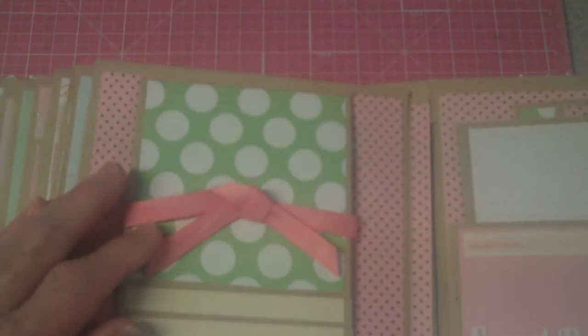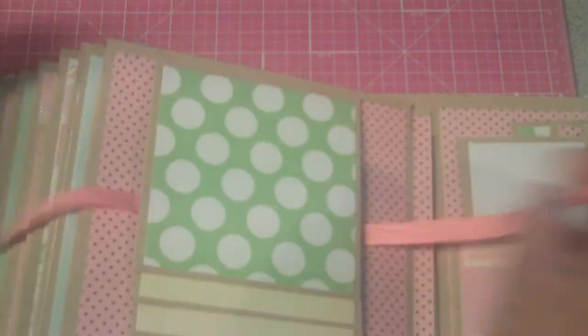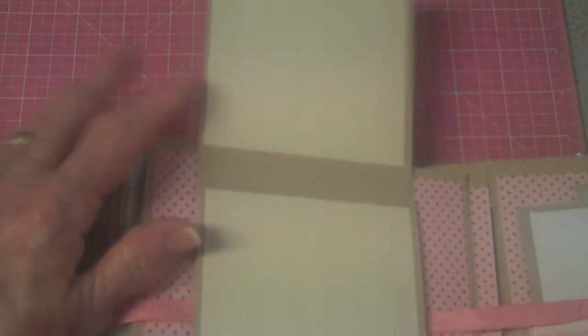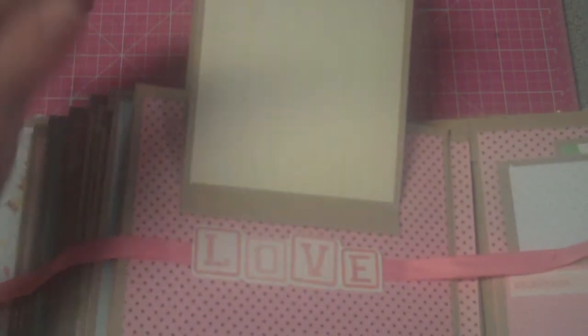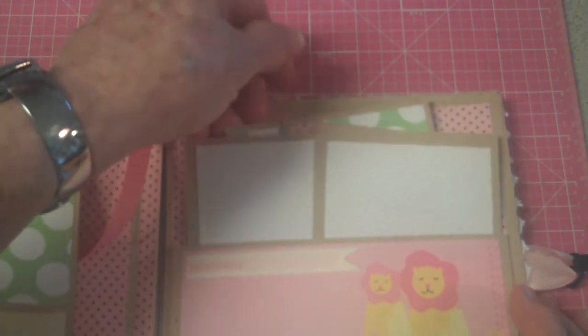My last one is my little signature waterfall that has room for eight slots. And under there is 'love' that hides my ribbon. People like those, so I've been including them. And then on the back page, I put a rather large envelope — well, a little folder — that holds some extra picture mats.